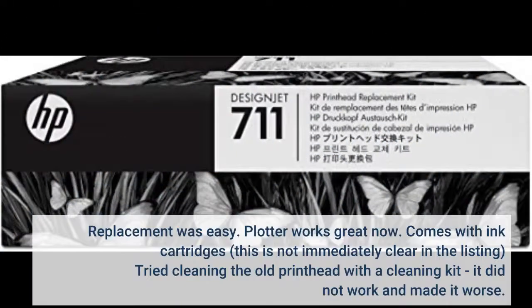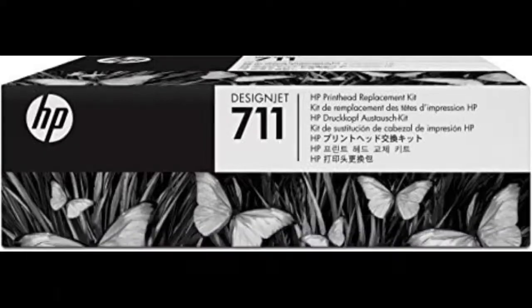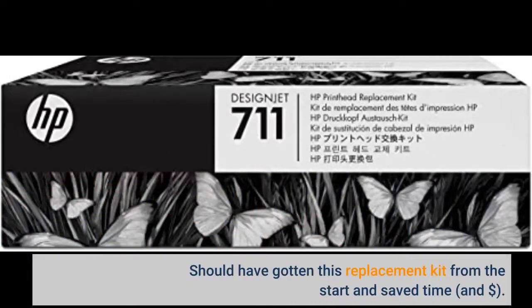Replacement was easy, plotter works great now. Comes with ink cartridges — this is not immediately clear in the listing. Tried cleaning the old print head with a cleaning kit, it did not work and made it worse. Should have gotten this replacement kit from the start and saved time and hassle.